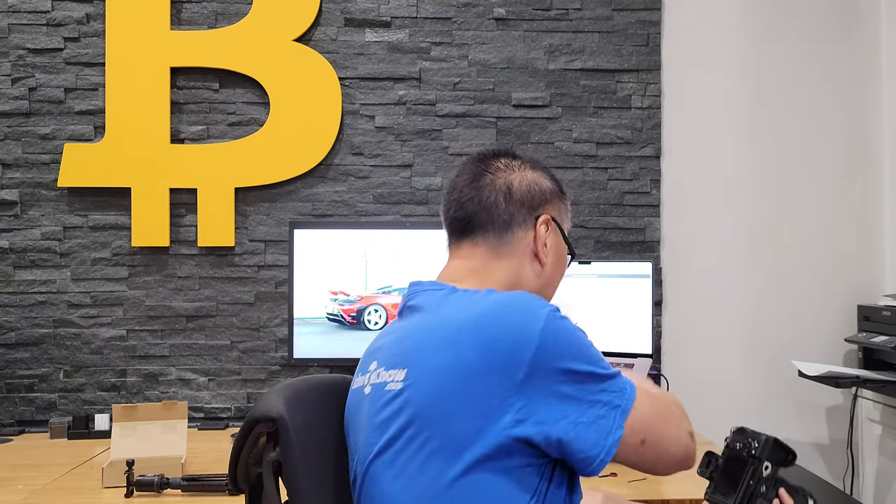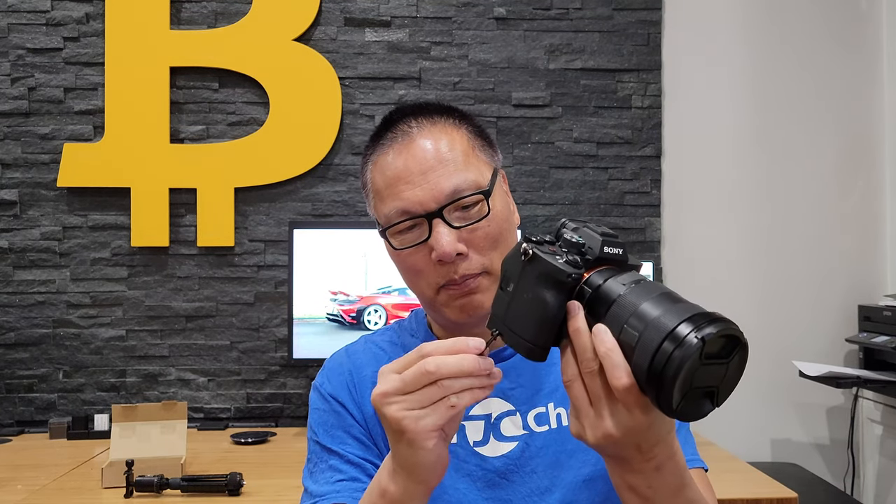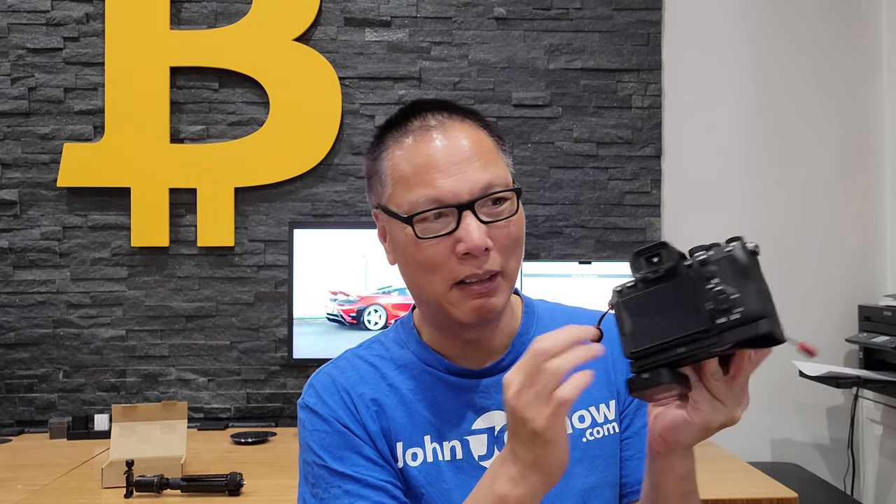Lastly, it has an additional strap mount. I can add a Peak Design base plate onto the strap here, and that gives me another mounting point so I don't lose it. I used to have the mounting anchor point on an Arca-Swiss tripod mount down here — now I just move it here and mount it here.